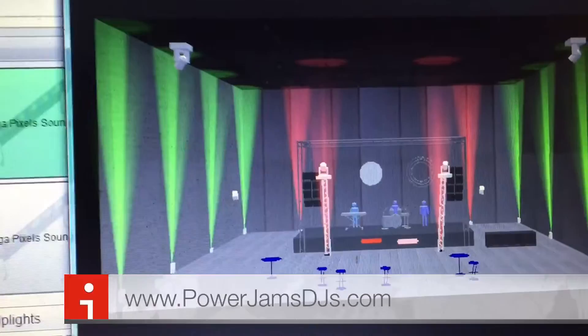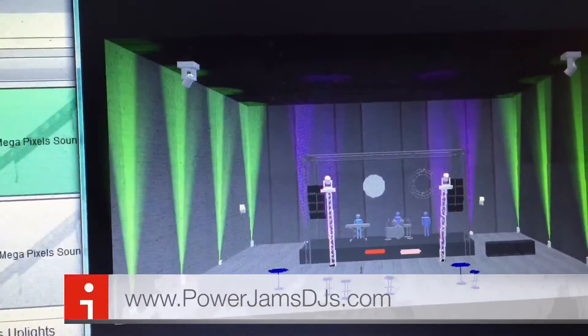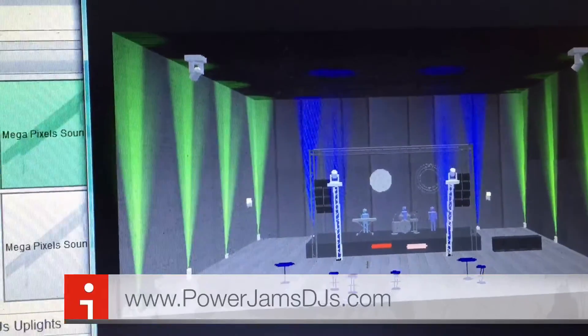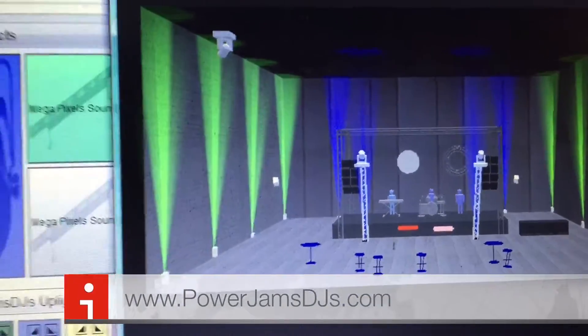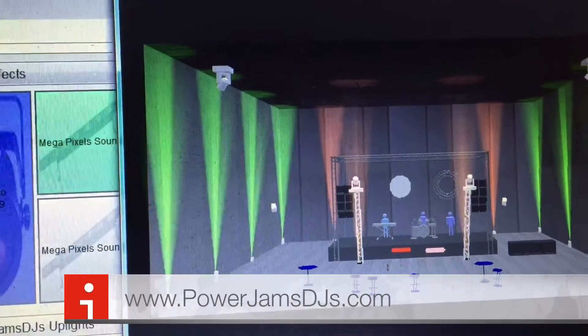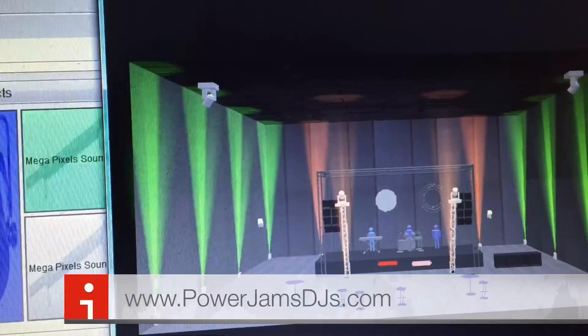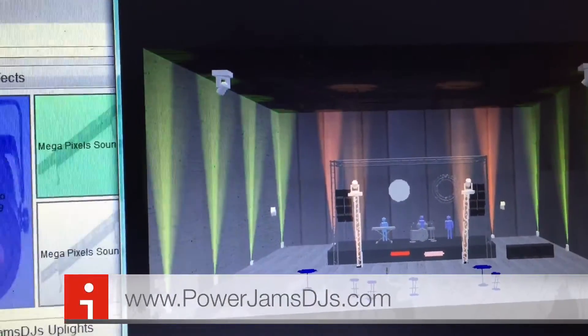Naked green — make the room blue. I made the booth area orange, up lights orange.